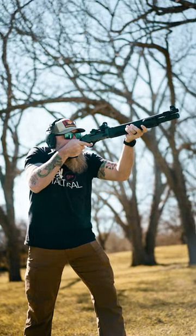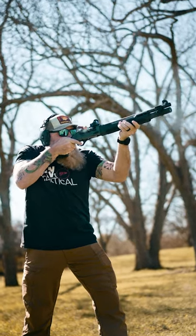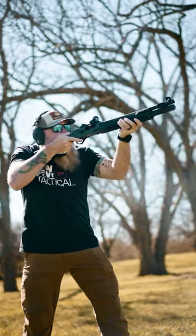Let's go have some fun. One, two, three, four, five, six, seven, eight, nine shotgun shells!